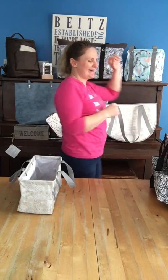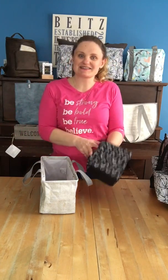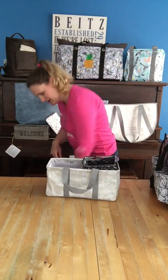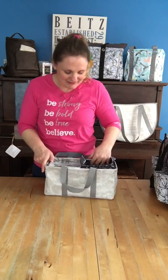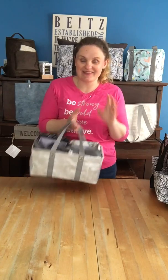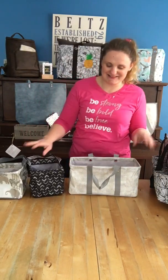Let me show you how it compares to some others. What it compares to most in size is actually our Littles Carry All Caddy — it's kind of the same size, but about twice as long. You can actually fit two of these Littles Carry All Caddies inside this adorable tiny tote. So if you love the Littles Carry All Caddy as a gift basket but want something just a little bit bigger, the tiny tote is just a little bit bigger. I can't get over it, it's so cute.